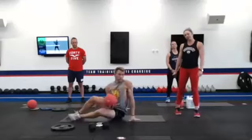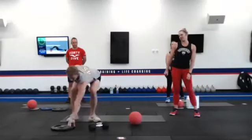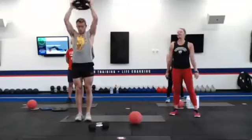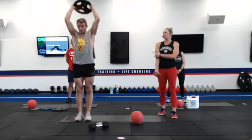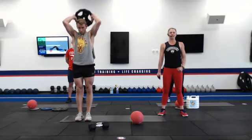Number nine: tricep extension. You're going to stand up to the top, weight's going to disappear behind your head, elbows are facing forward, extending at the top, activating those triceps, standing up nice and tall.